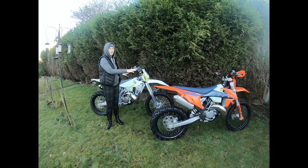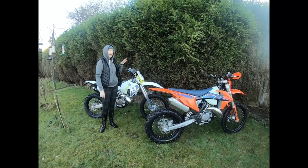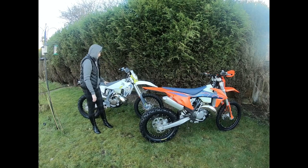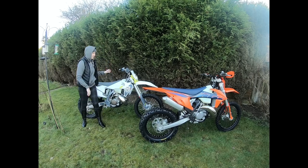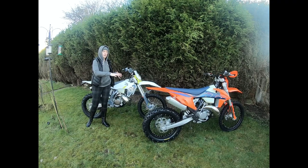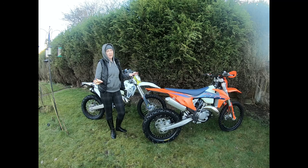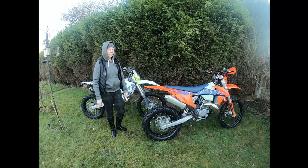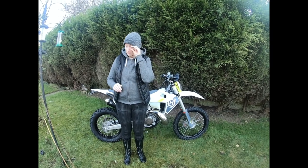On price, both bikes are very similar depending on the dealership — around £8,700. Our preference at Be Free is team Husky, but again it's personal preference. We hope this has been helpful information and we're just giving our honest opinion.